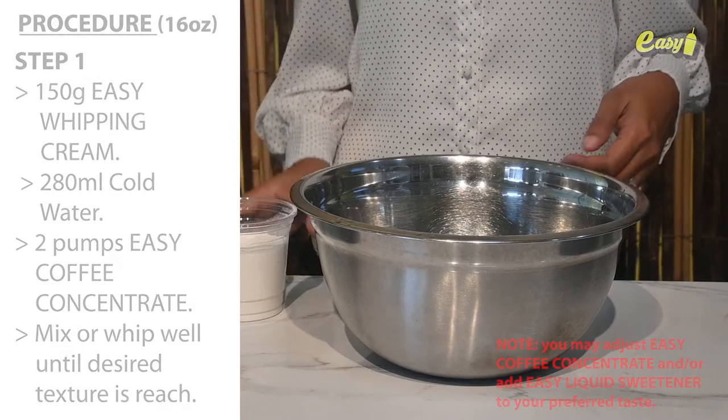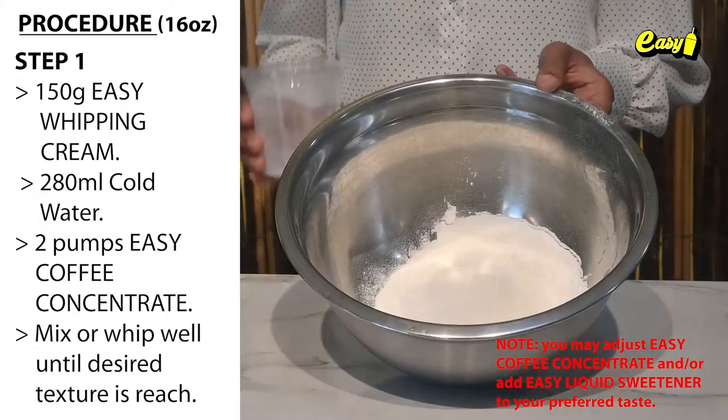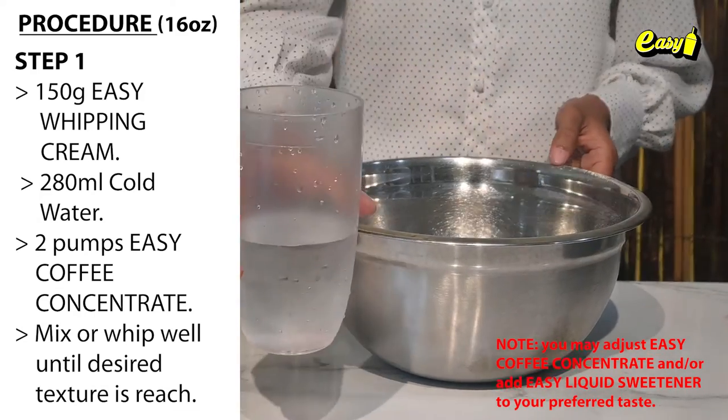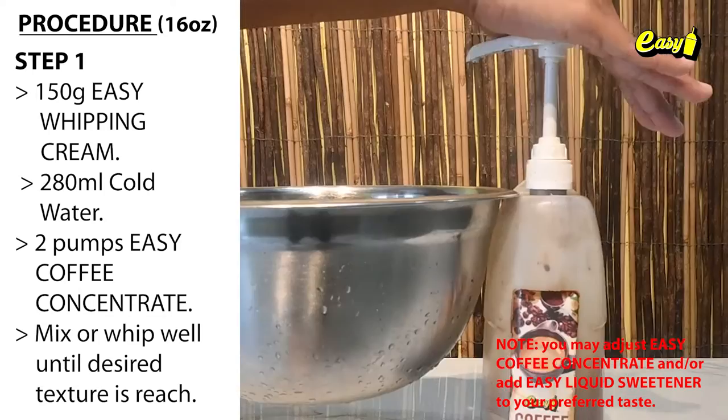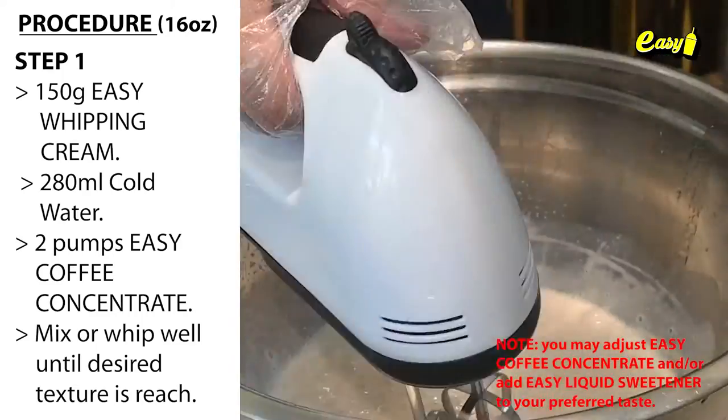Here are the procedures. Step 1: Dalgona coffee mixture. 150 grams Easy Whipping Cream, 280 milliliters cold water, 2 pumps Easy Coffee Concentrate. Mix or whip well until desired texture is reached.